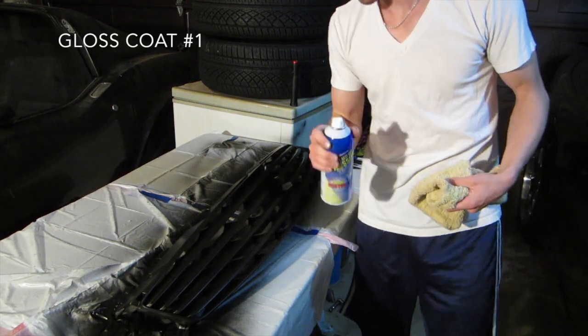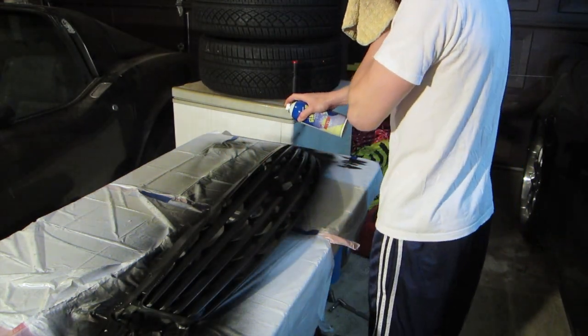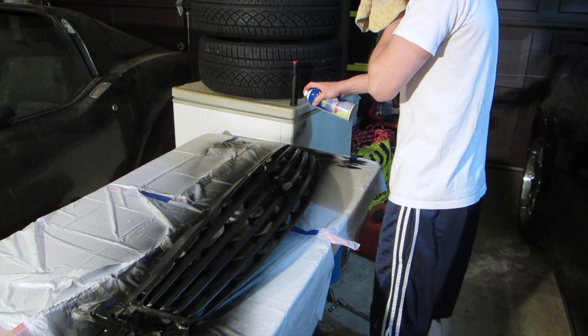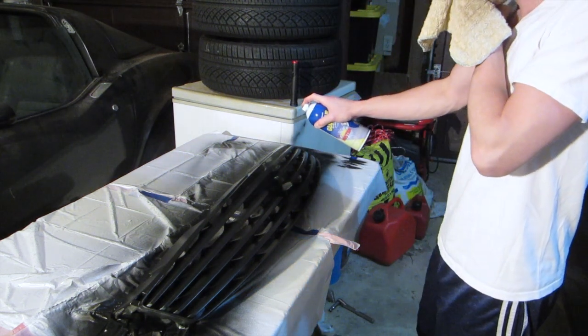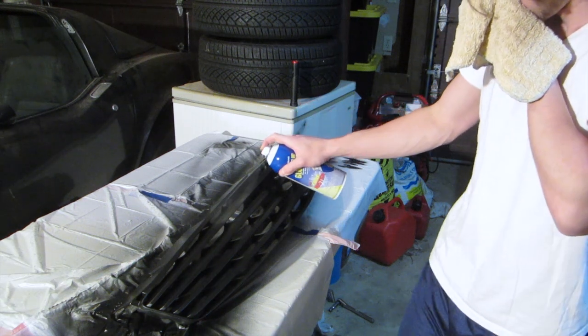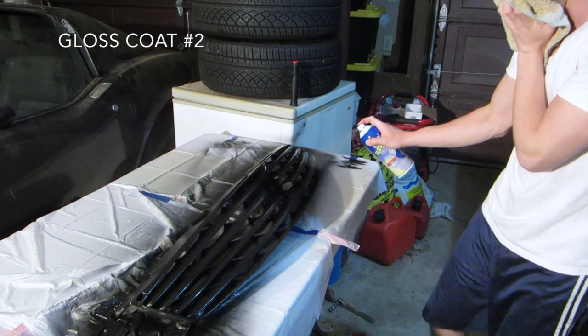Next step is the Glossifier. With the gloss, you want to be pretty generous. A second layer will ensure the gloss finish.